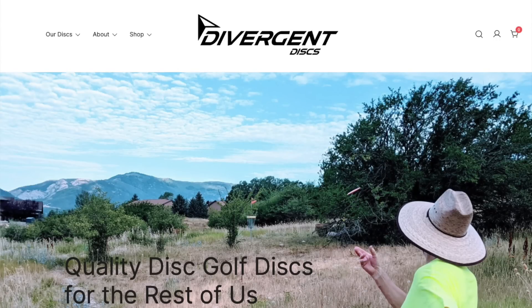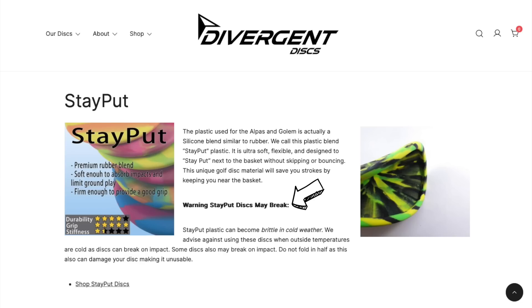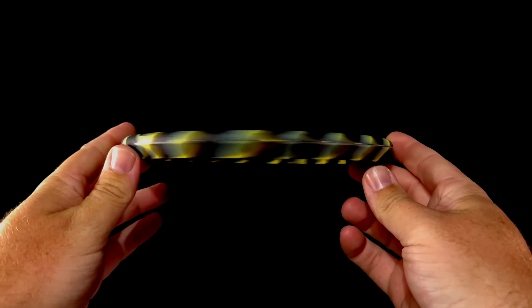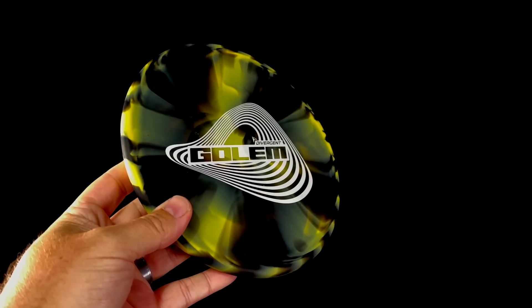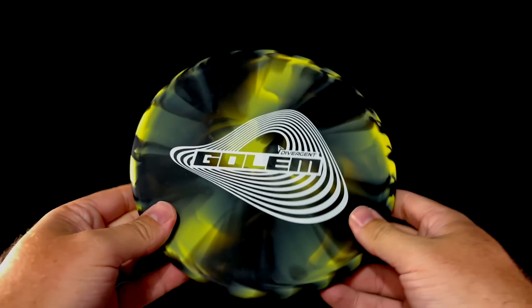One, a Divergent Discs Golem, broke on its very first throw after an impact with a tree. Another, a Glo-G Arowana from Elevation Discs, had torn through the rim while the customer was handling and flexing the disc. While doing research for a rubber-related video, I reached out to both companies. I didn't receive a response from Divergent Discs, but found an interesting note on their website clearly stating: 'Stay Put discs may break. Stay Put plastic can become brittle in cold weather. We advise against using these discs when outside temperatures are cold, as discs can break on impact. Do not fold in half as this can damage your disc, making it unusable.' Kudos to Divergent for posting that, though casual purchasers may not find it until after a disc breaks.